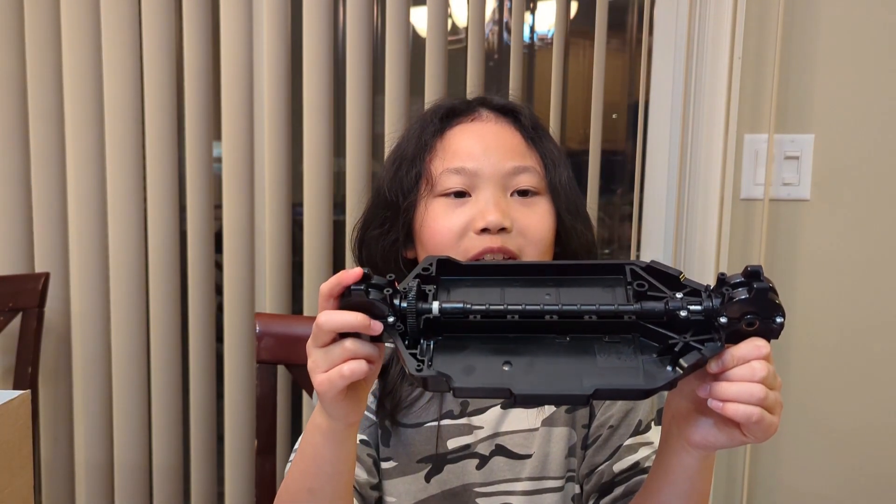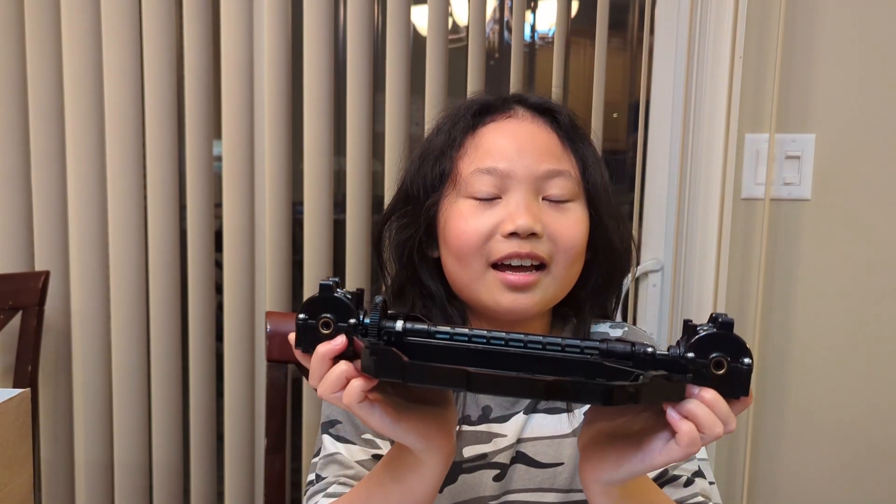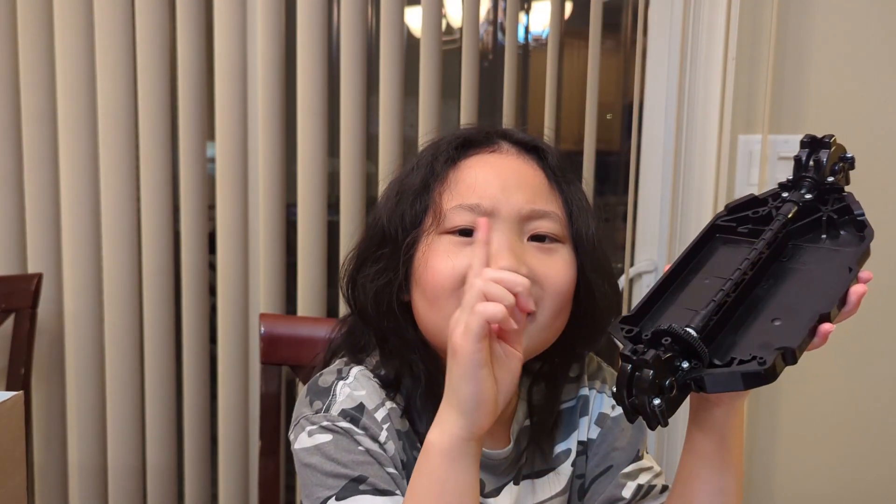Hi guys, last time I built the differentials. Today I hope to get the suspension on the same. With that, cue the music.